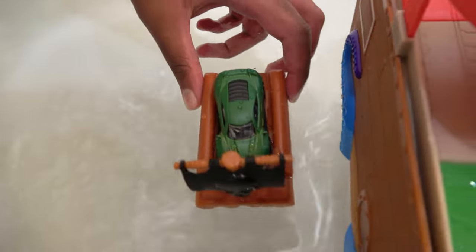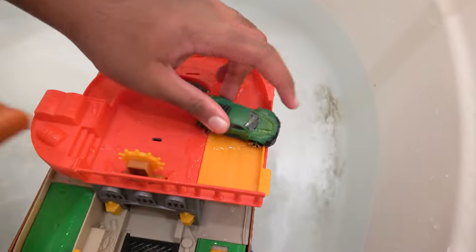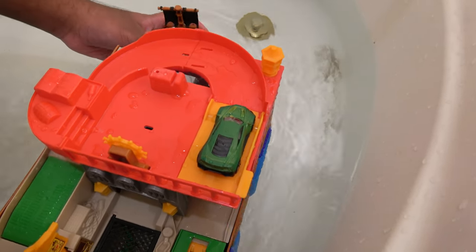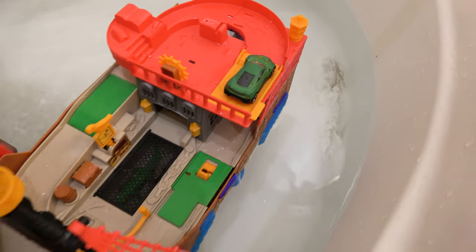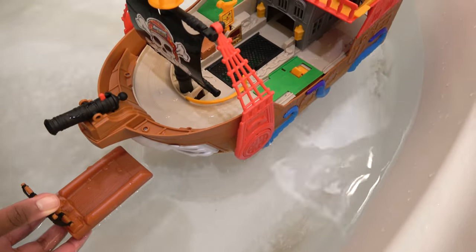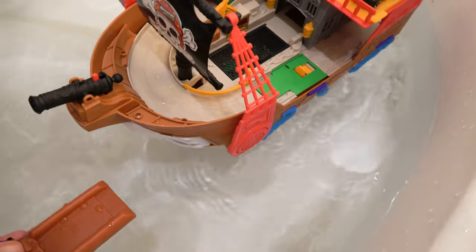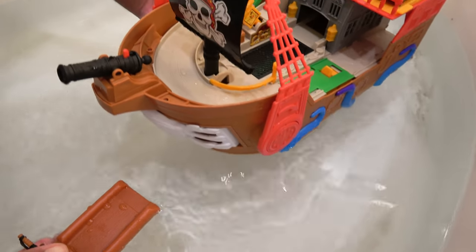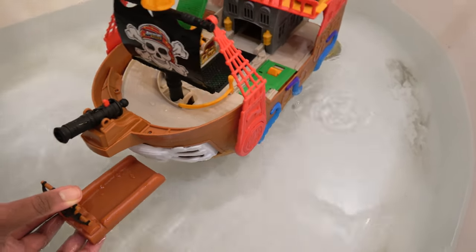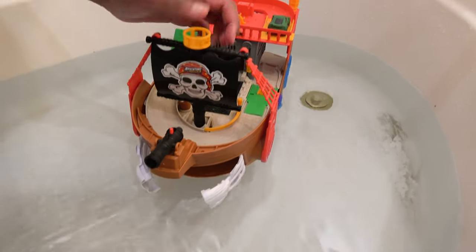And the raft has been launched. Now let's get back onto the boat. We're going to take this raft to the front side of the boat. We will open this side so we can go underneath. We will release in 3, 2, 1. So now the front is open.